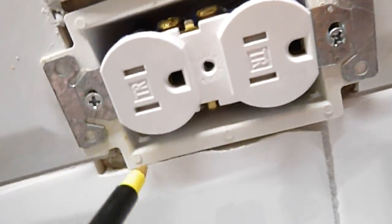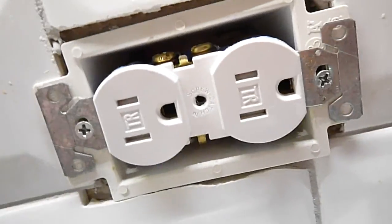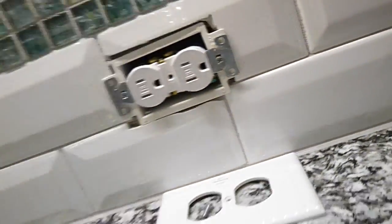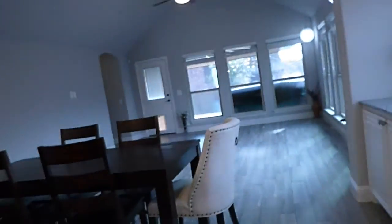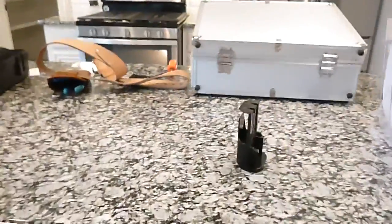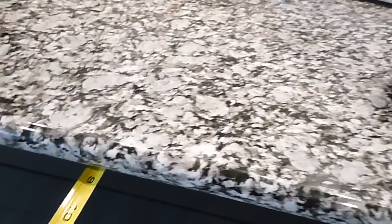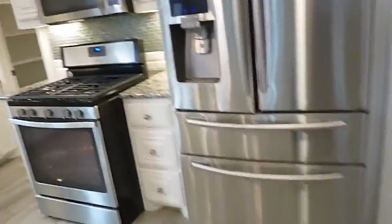Nice thing here — extender rings have been installed. Then this countertop overhang is less than 10 inches, so a corbel or additional supports are not required.